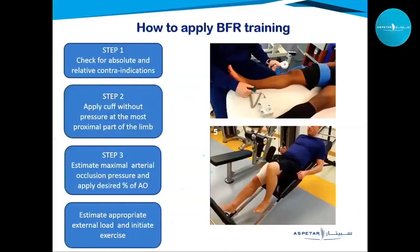To apply BFR, we first check contraindications — absolute and relative — such as unregulated diabetes, severe cardiovascular disease, and moderate to severe peripheral vascular disease. Once cleared, we apply cuffs at the most proximal part of the limb, and use a Doppler — portable or built into the cuff — to measure maximal occlusion pressure, then estimate the desired percentage of occlusion and the appropriate external load for exercise.